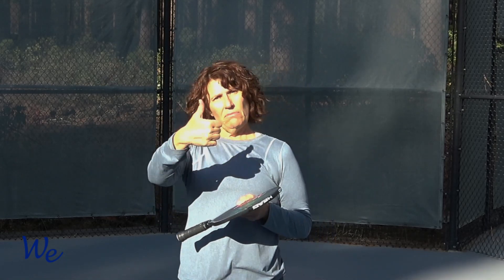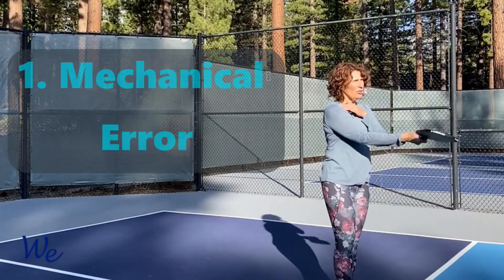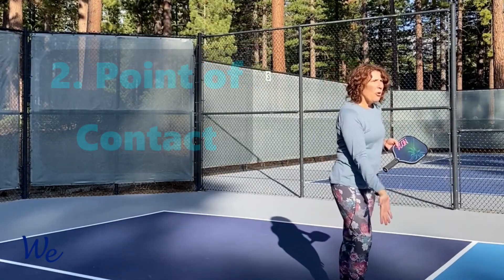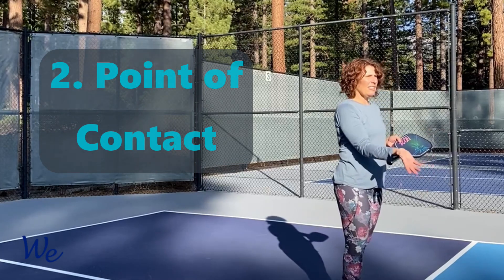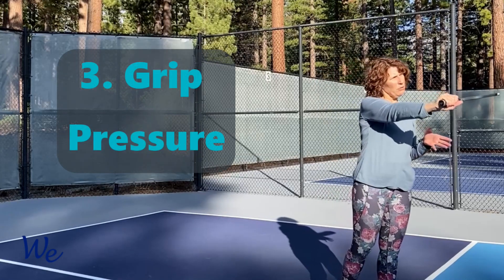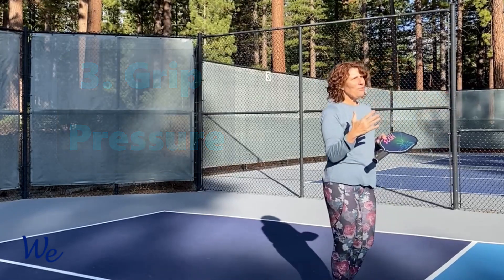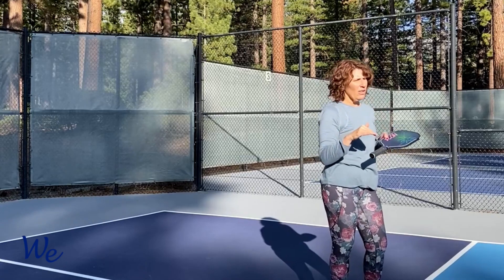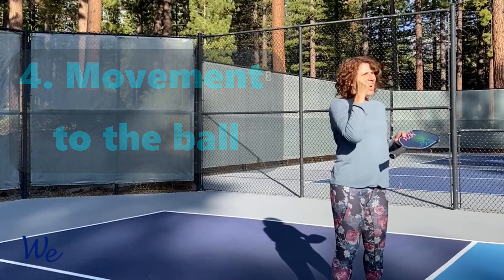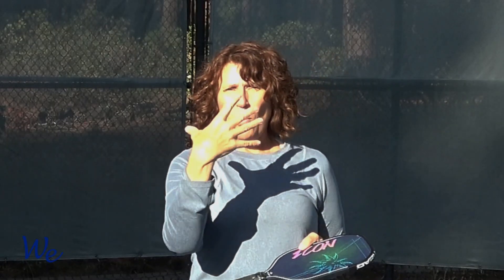There are generally a couple of reasons that you are popping up the ball, and a few of these are talked about a lot. One is mechanical — you're doing something mechanically incorrect in the stroke. The second is the point of contact with the ball. The third is your grip pressure. The fourth, which we're going to talk about today and I don't see discussed much, is your movement to the ball. That movement causes more improper strokes resulting in pop-ups than almost anything else.